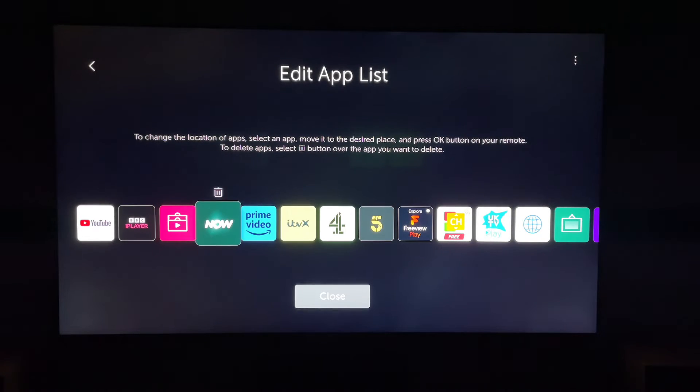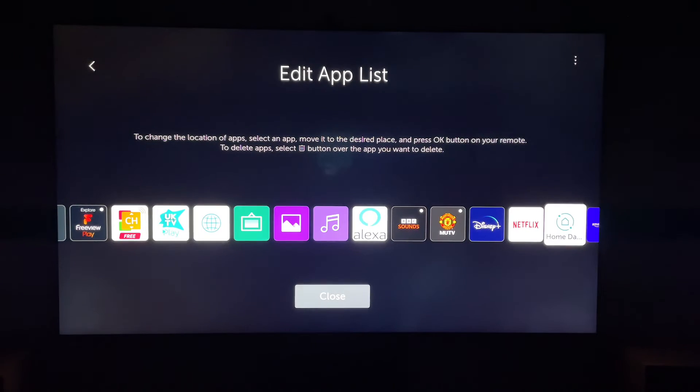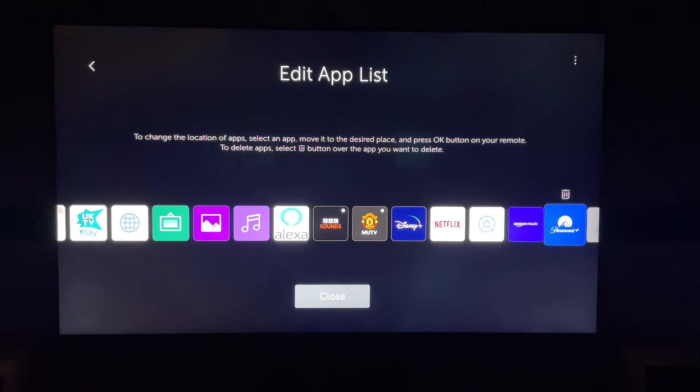Then from here, you want to navigate all the way to the end, or wherever the Paramount Plus app is. Ours is at the very end, so let's find it.